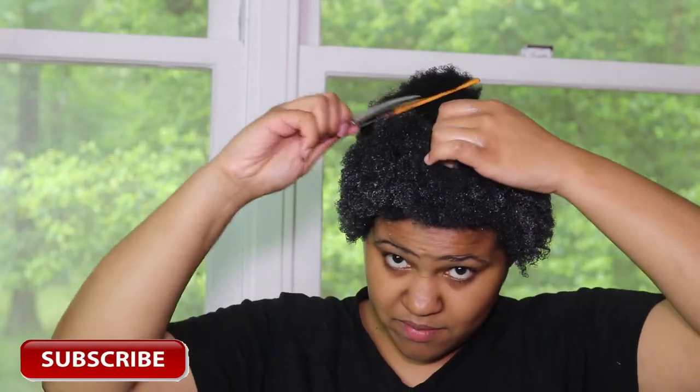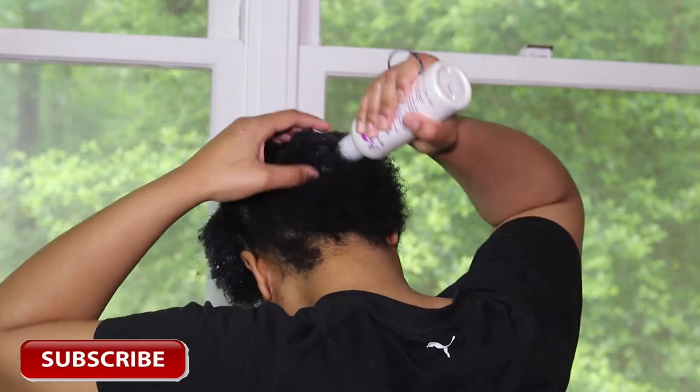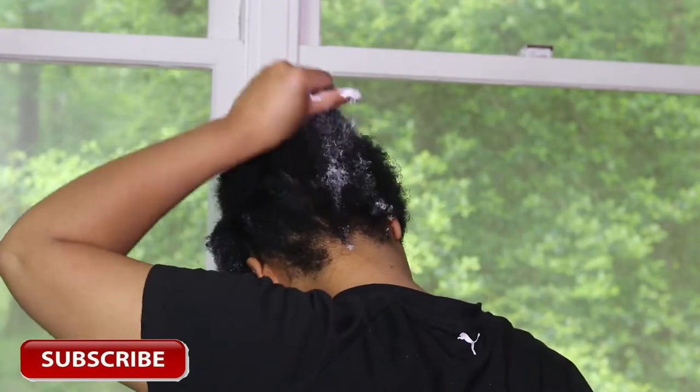Every time I do my hair I make these little ugly faces. I don't know why — I really don't know.